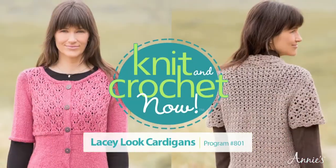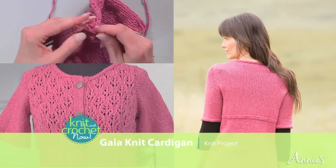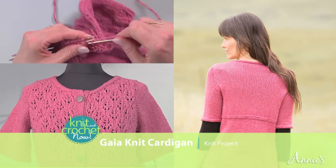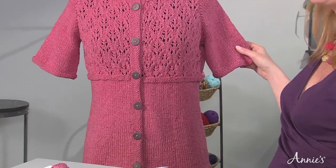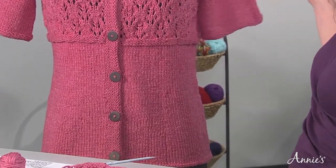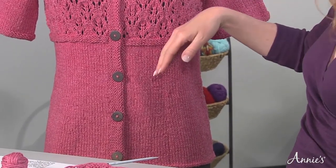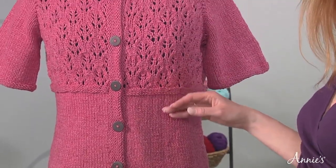Today's project theme is lacy look cardigans. Hey there, I'm Melissa Leitman. Today we're going to make this beautiful Gaia cardigan. It's really fun to make. It's all done in one piece, so there are no seams, easy finishing. If you're like me, you're more likely to make something and actually finish it if there are no seams involved. It's constructed in one piece from the bottom up. You're going to decrease as you go, so it's got a little bit of a flared shape to it.